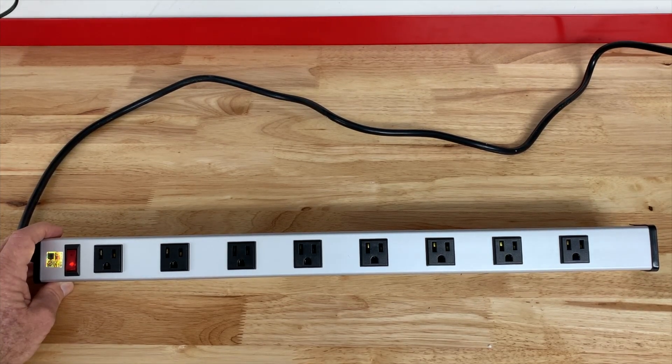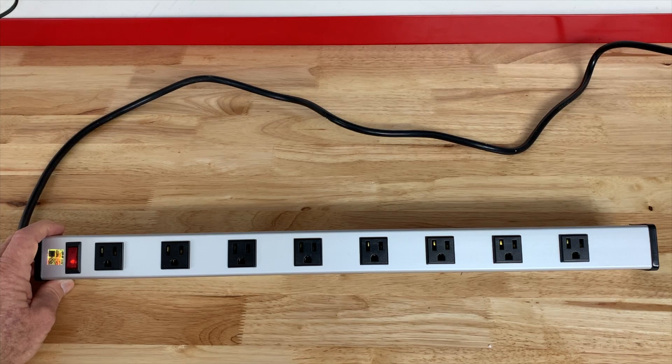So that is the Berigta power strip. I like it and I can definitely recommend it. I think it's going to go great in my shop, and I might pick up a couple more to put in some other spots. So if you're looking at this power strip, I hope you found this video helpful.